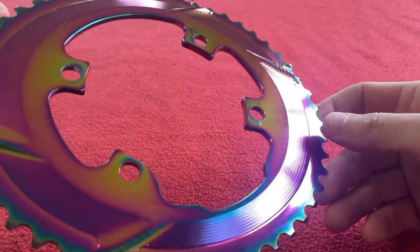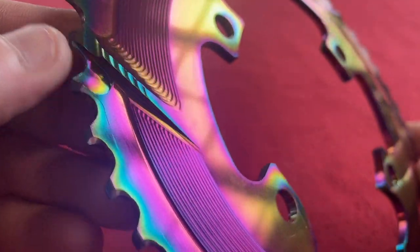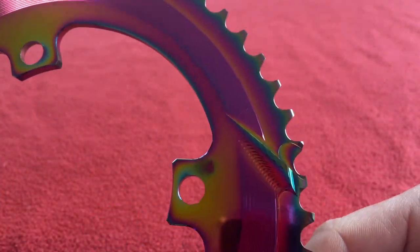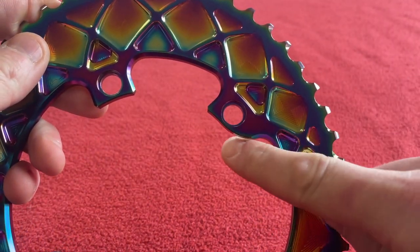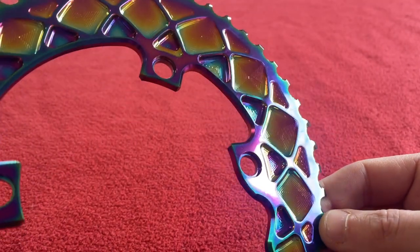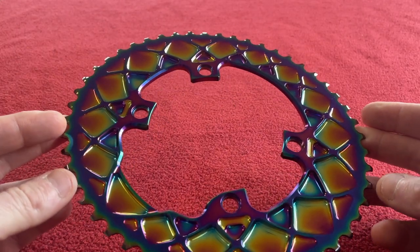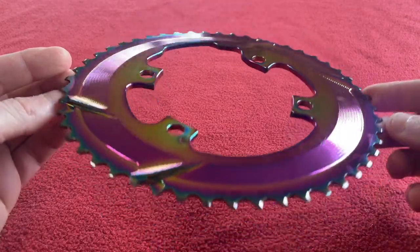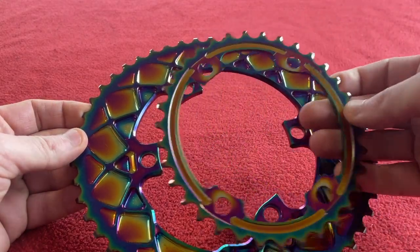That is cool — so cool, I can't get over how cool it is. Look at that. These are the ramps to help the chain up on the back — there's one, two, three, four of those ramps. This fits the Dura-Ace and Ultegra cranks. That is really nice. Those are superb — I am going to be loving those.